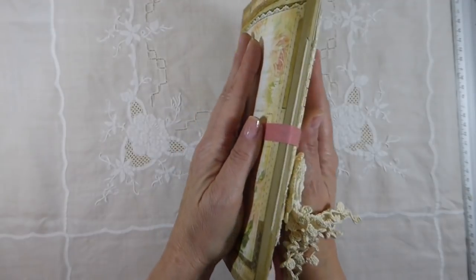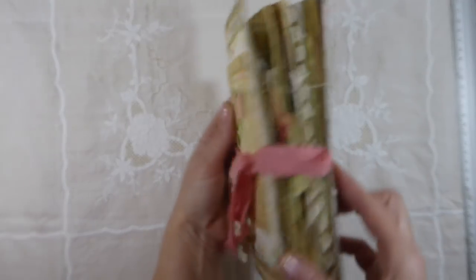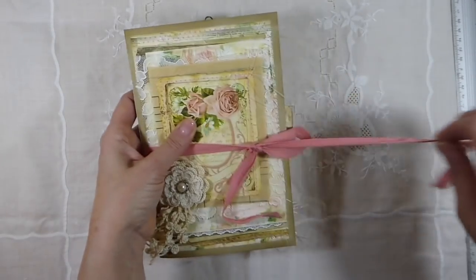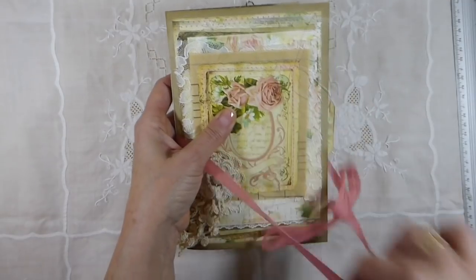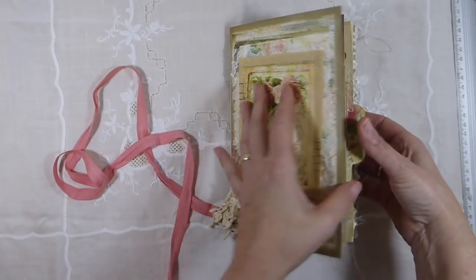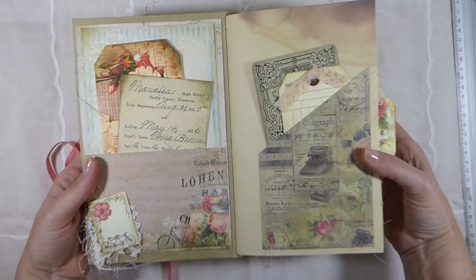It's sewn in with a three-hole pamphlet stitch, and it's pretty chunky, as you can see. I kept adding and adding, and it just got bigger and bigger. So we'll go inside so you can see what's in it. It's got a lot of ephemera — this one I've just filled up.